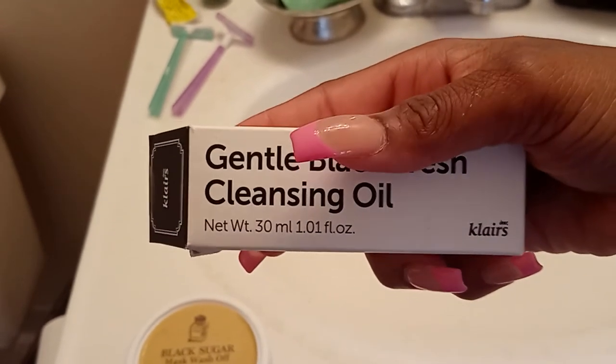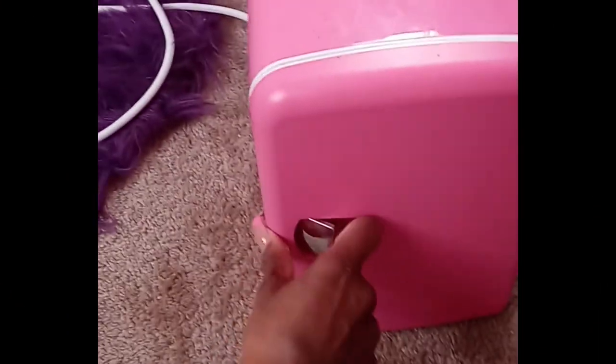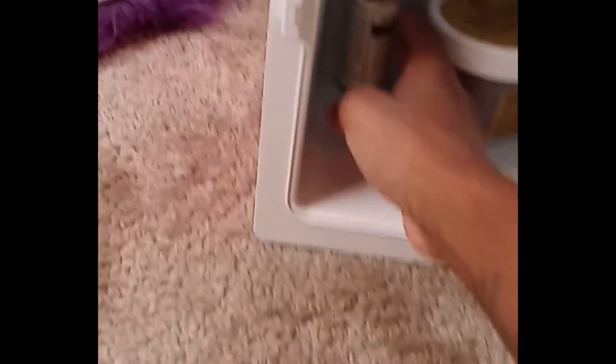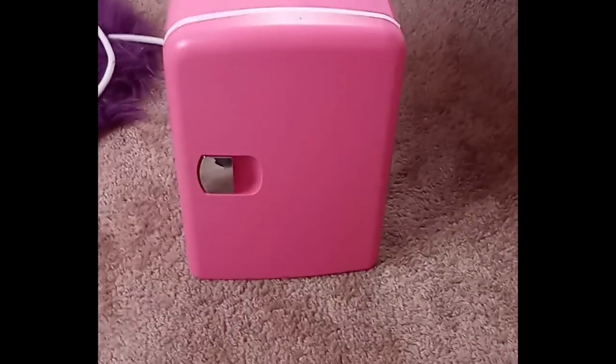I also got this product from Soca Glam called the Gentle Black Fresh Cleansing Oil. It's similar to the serum I used — it makes your skin very glowy. I also want to show you this really cute mini refrigerator I got from Amazon a few months ago. I put most of my beauty products in here — my serum, my Gentle Fresh Cleansing Oil, and my Black Sugar Mask. I couldn't fit all my skincare in here because some products are too big, so I keep those in my actual refrigerator. It works wonders and I also got my bestie one too — she loves it.